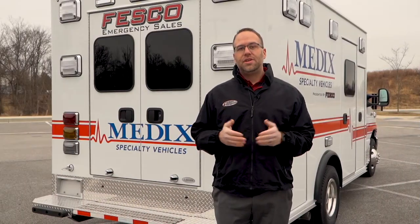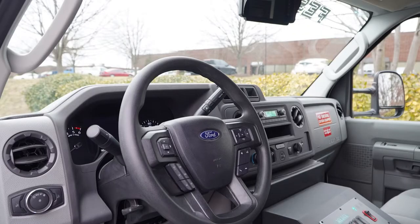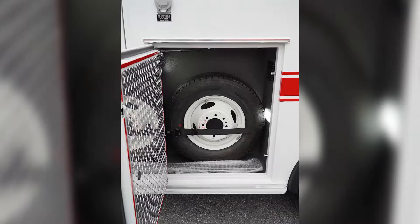The Medix RP90 is a short-wheel base product that's designed to be built on a Type 1 or a Type 3 chassis. It's designed largely for inter-hospital transports and also for the commercial segment. It's a very reliable and durable product.